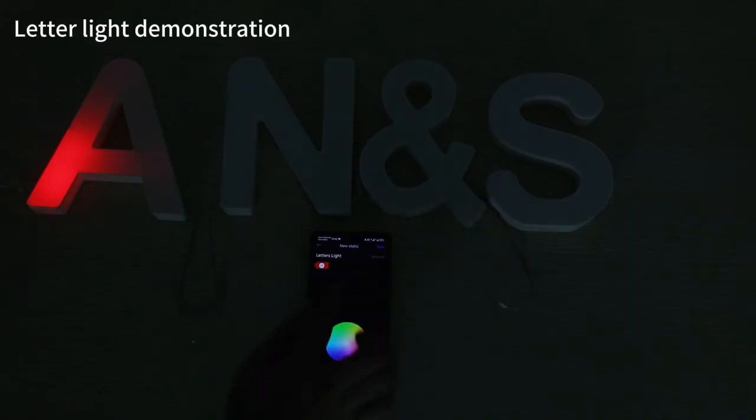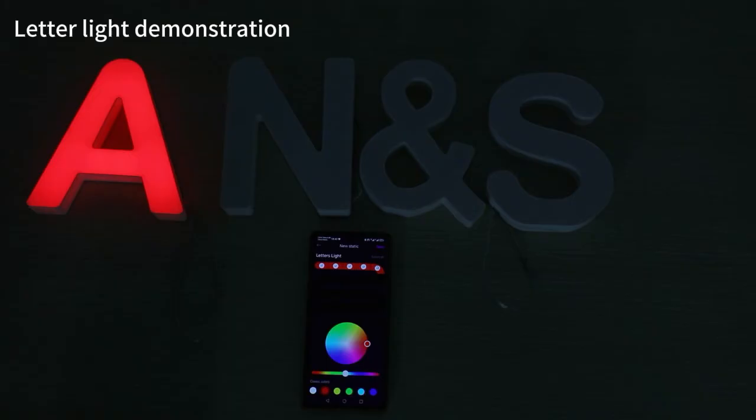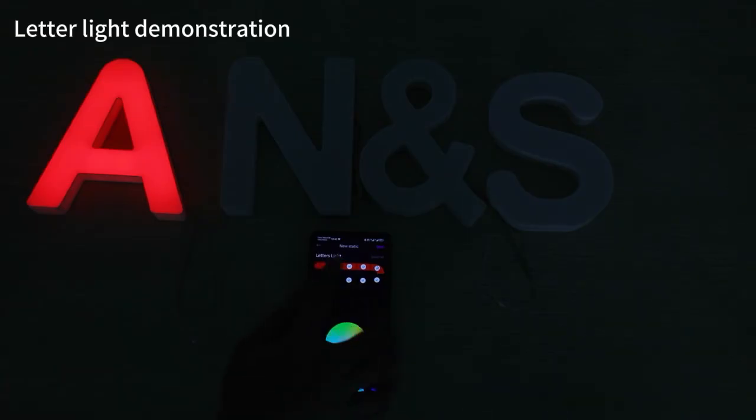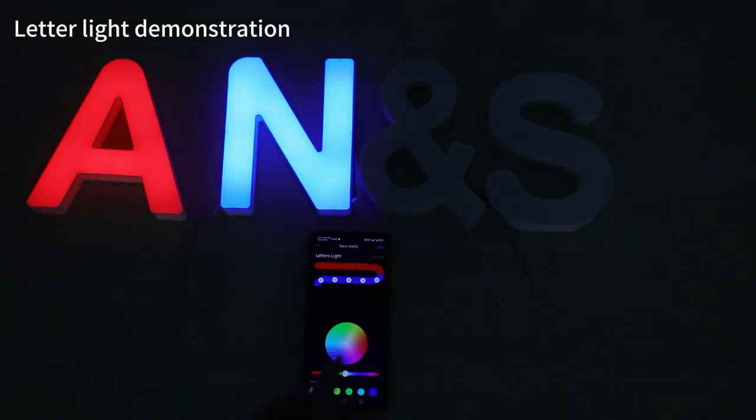In the static DIY mode, the product is divided into segments. Each segment can display different colors. The number of lights represented by each segment may vary depending on the pixel settings. Please note that after selecting one color segment, cancel the previous segment before proceeding.